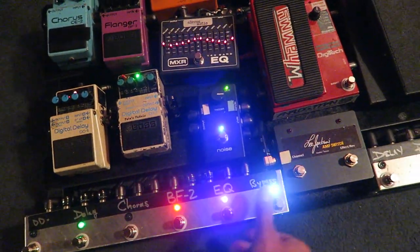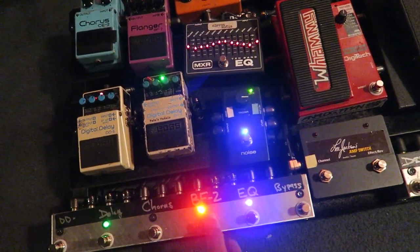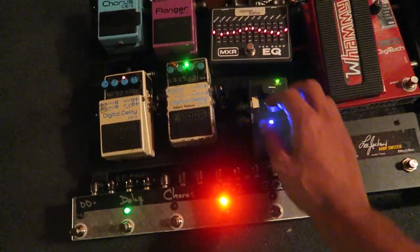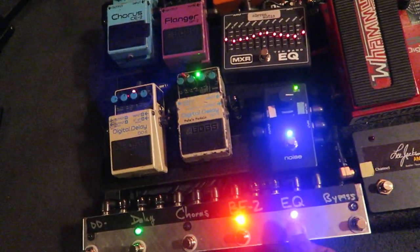And my flanger and my chorus. I can turn them on and off. Here everything's bypassed, so I'm not going through any of those pedals. And then when I turn it on, I could have various pedals on and off at the same time. What I use is a modded equalizer for a boost for my leads, so I could tweak out certain signals.